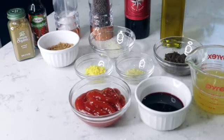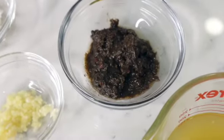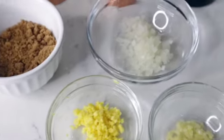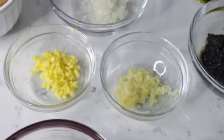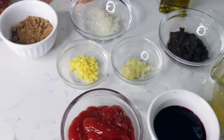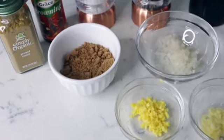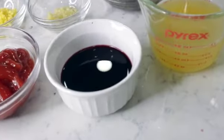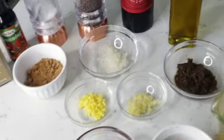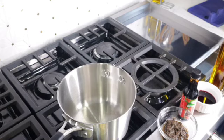These are the ingredients I'm going to be using today. As you can see, this is my homemade jerk sauce. I've also got some ginger, onion, and garlic — finely minced. I'm going to sauté these items before adding the other ingredients. I'm also using brown sugar; white sugar works if you don't have brown, but brown sugar is better for this sauce. I'm also using some red wine, which is optional, but I like to add it when making a jerk dipping sauce.